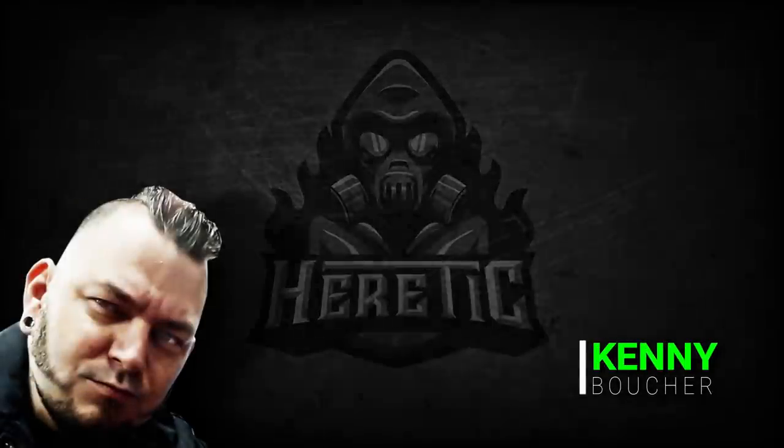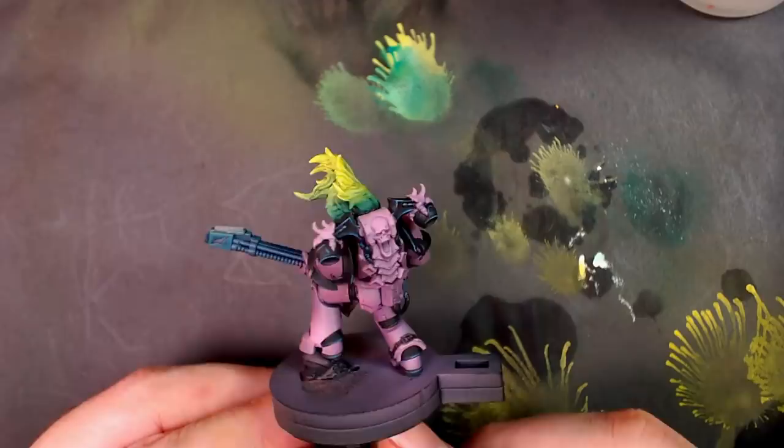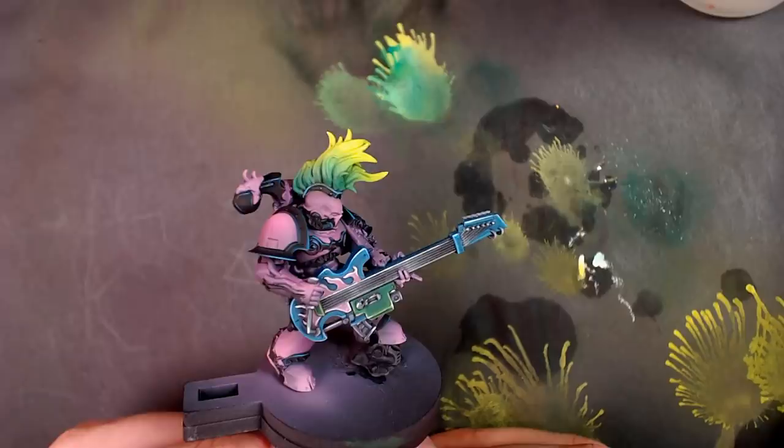Yo dawg, Kenny Boucher here, Next Level Painting. Hitting you up with another painting tutorial on the literal best of all days. Look at this noise marine. I'm going to show you real quick how to stay busy in the beat slab, how to be brave in the beat slab, when to pull your airbrush out for them tight spots. This is that retro noise marine we've been working on on Twitch.